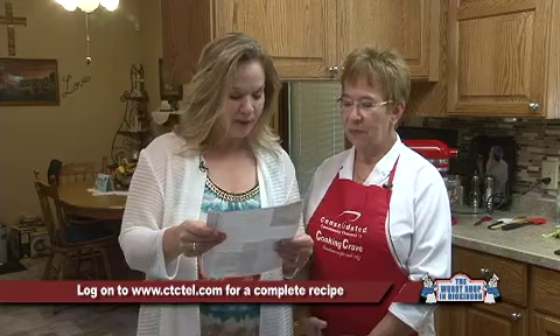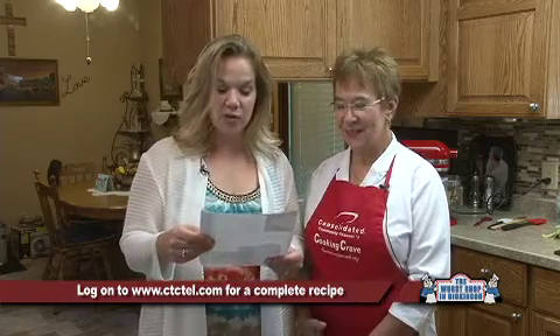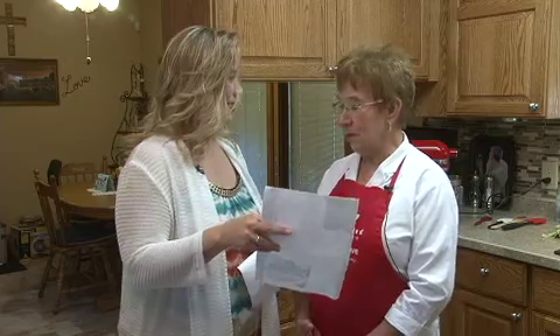For the hash brown ham quiche — that's kind of a tongue twister, so don't get confused — you're going to need three cups of frozen hash browns, a quarter cup of butter, a cup of shredded pepper jack cheese, which is going to be a little spicy, a cup of shredded Swiss cheese, a cup of cooked ham, two eggs, half a cup of heavy whipping cream, and some salt.